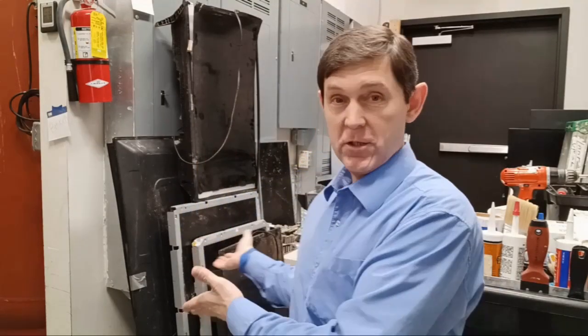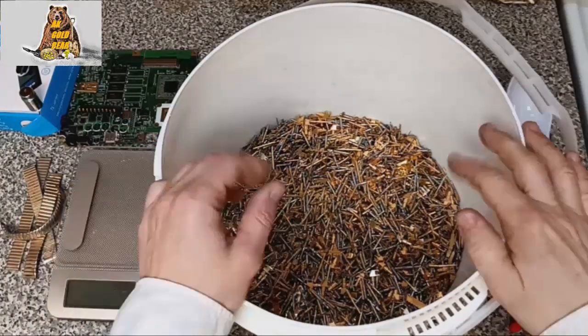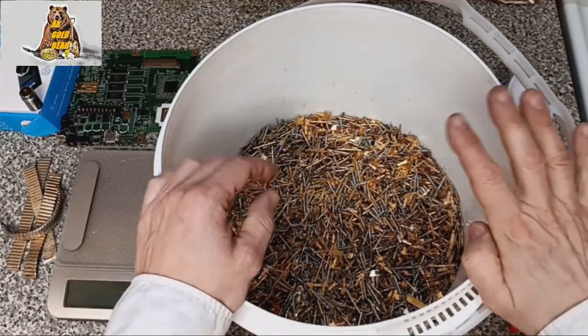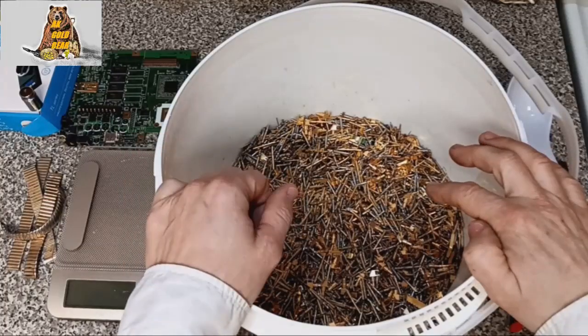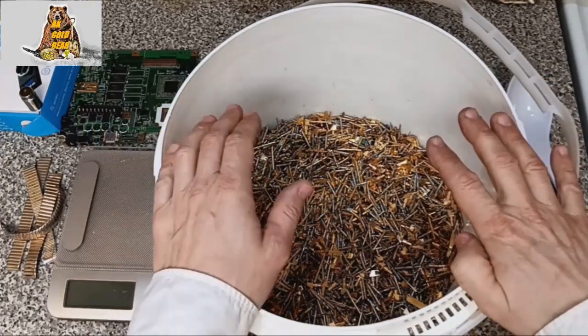Probably for most of you all these TVs are just garbage, right? But for me, this is treasure — a gold nugget. I collected everything that contains palladium, gold, and silver from TVs and I put it in a deposit account in my bank. My bank is called Mini Storage. Mini Storage is my personal private bank.